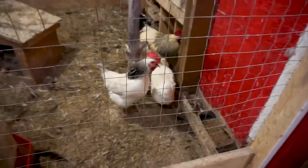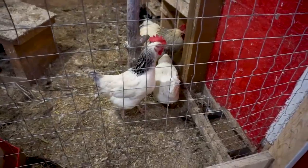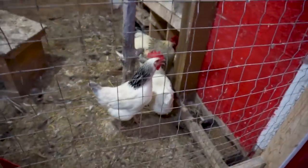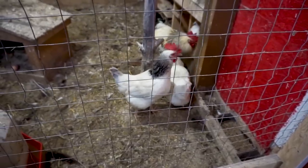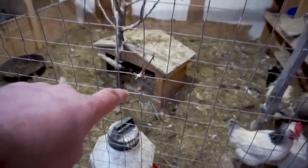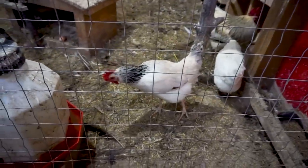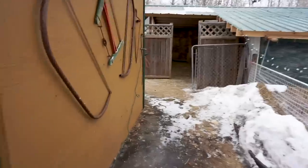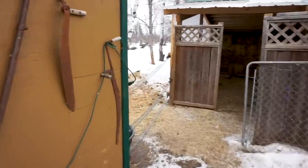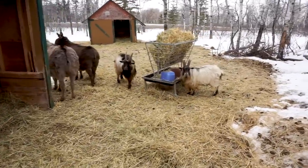One of the hens is making quite a noise — the rooster's there in the back. Maybe she's just getting ready to lay an egg. You can see an egg over in the building right there. She just needed to voice her opinion!